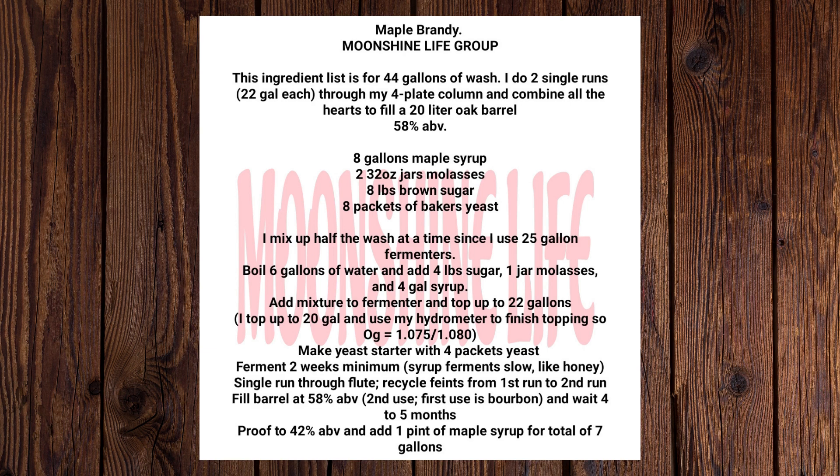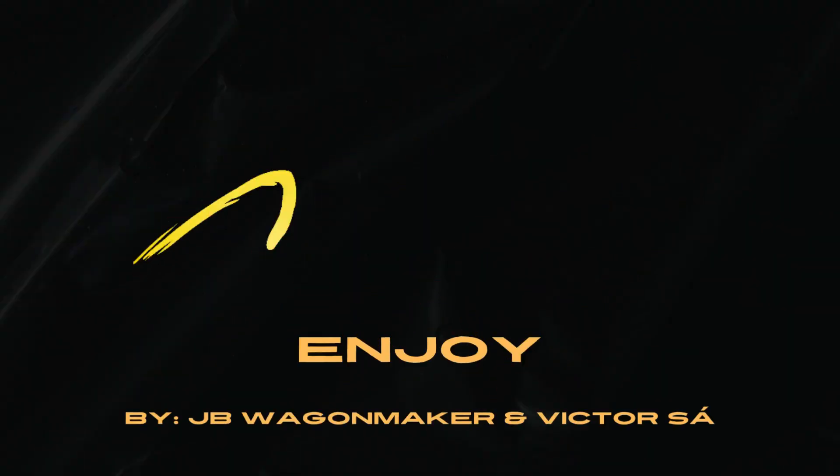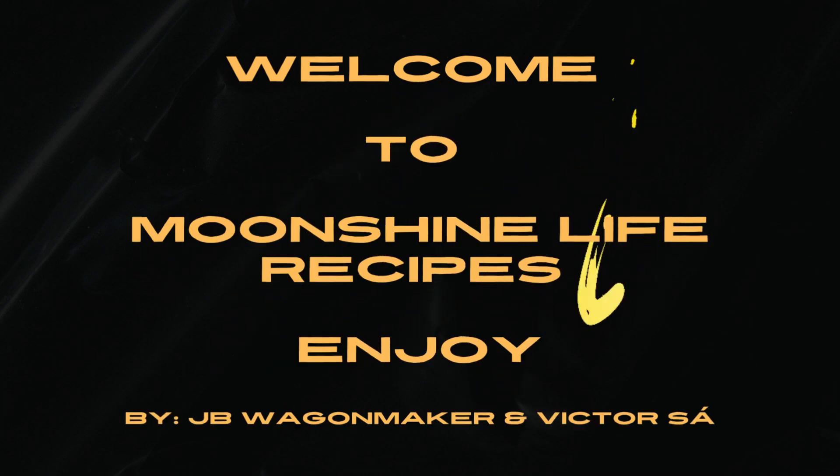Enjoy! Moonshine Life Recipes Group. Thank you so much for watching.